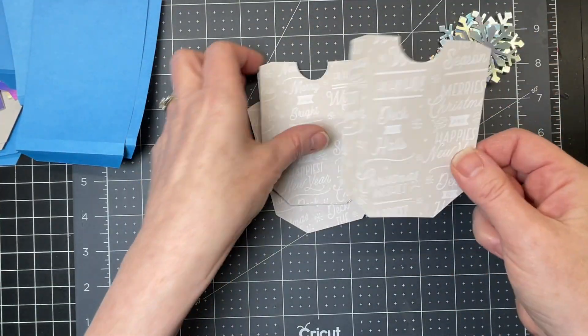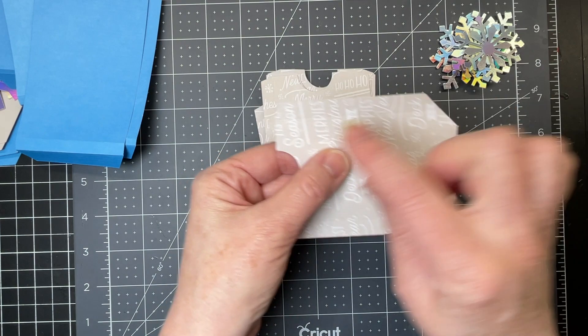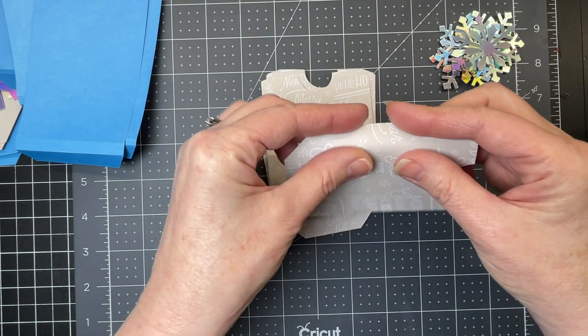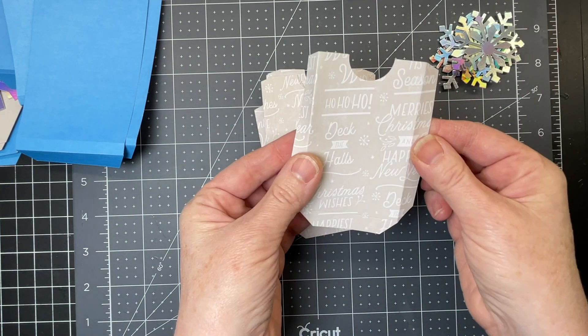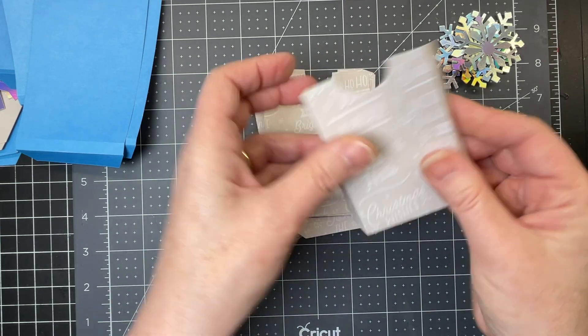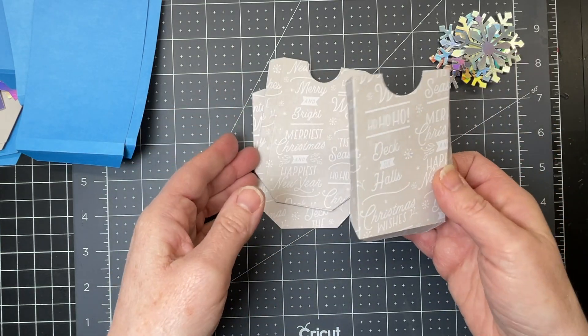And then these are the little holders for our gift cards. There are score lines on both sides and a score line at the bottom as well. I'm just folding down on all of those score lines for all six of them.